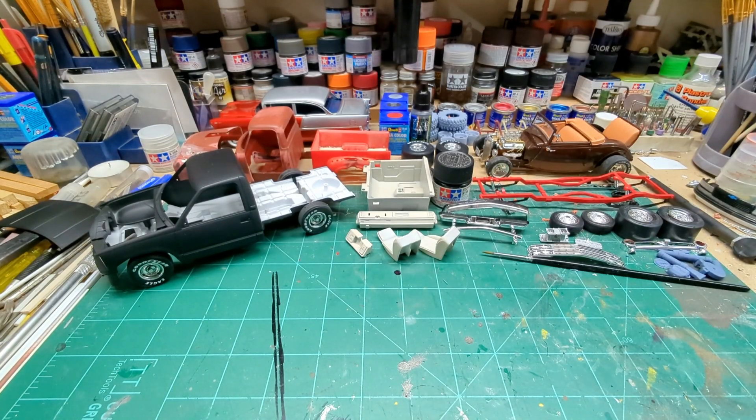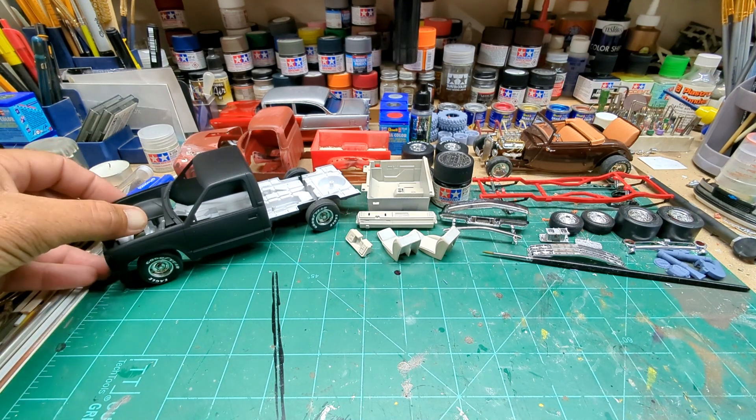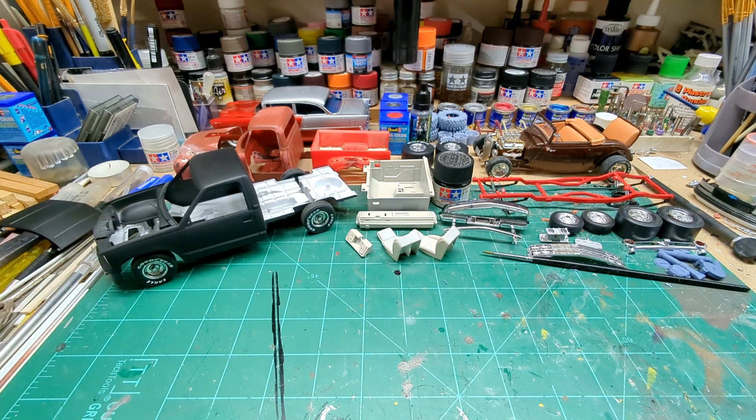Hey everybody, how's it going and welcome back, thanks for watching Mainly Scale Modeling. I've got three shoutouts, an update on the 92 Silverado, and a couple of 1/32nd scale older kits — vintage, or whatever you want to call them. Let's start out with the shop card shoutouts.